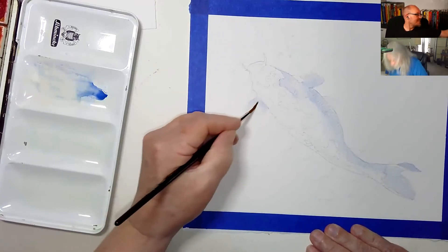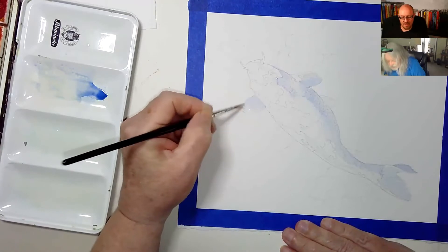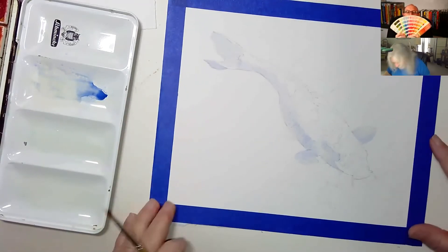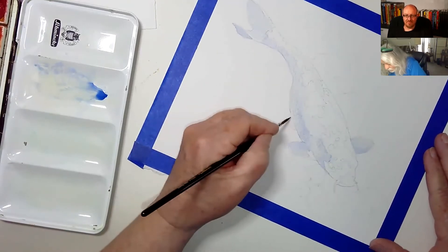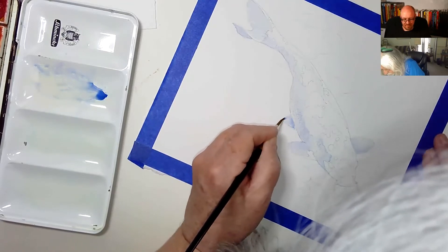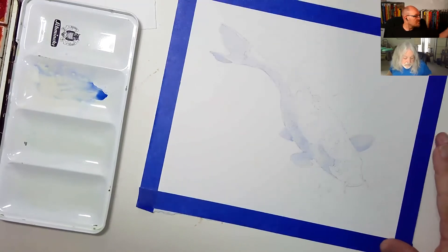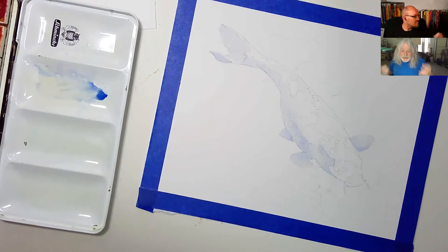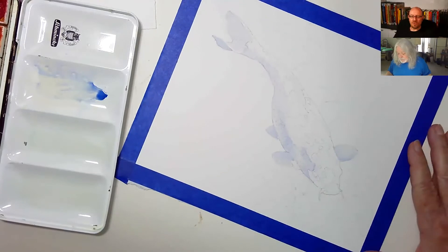I'm thinking something in the range of a cad red or something bright. I don't want to go with alizarin crimson — I want something more vermilion, a little more orangey red rather than purpley red. Why use blue for the shadows instead of black or gray? Because we're in the water, and I'm just trying to give the fish a little dimension.